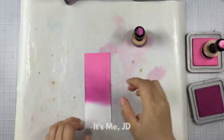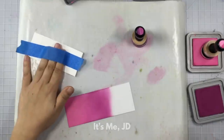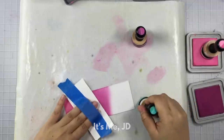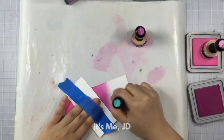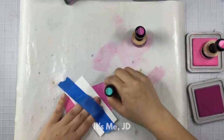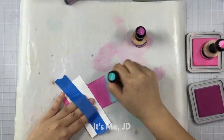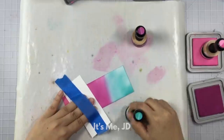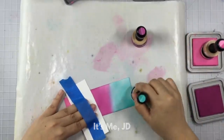If you want to protect your project, I definitely recommend getting a handy tool like this — yes, I made it myself. It's just scrap cardstock and painters tape to make a little finger protector, so I don't leave prints all over my project. I'm working that ink in — it's really light but I'm just being patient and building up that color.